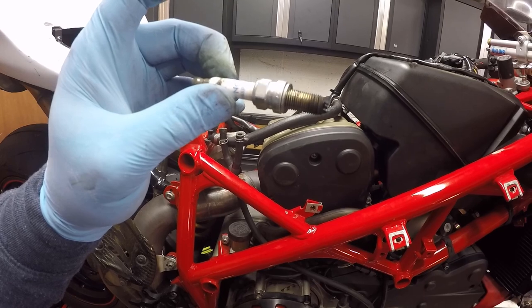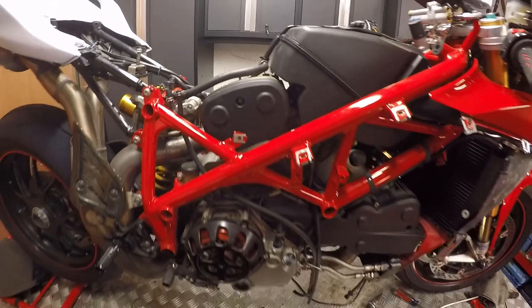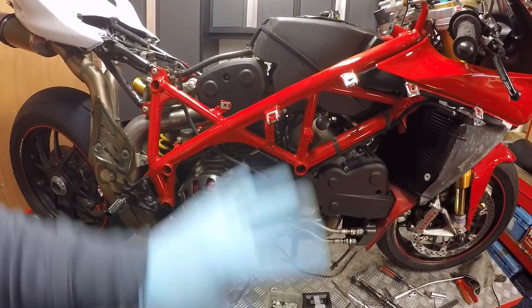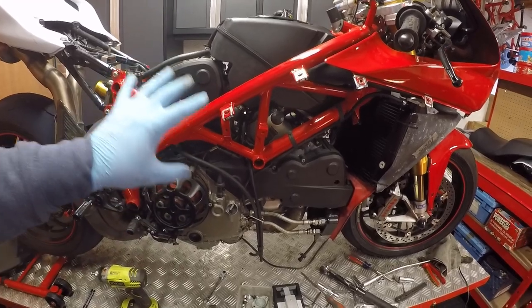I'm not going to put the plugs back in at the moment because I'm waiting on the new ones to arrive as part of the service. I think that's going to be a wrap for today's video — today's video just wanted to focus on doing the belts.